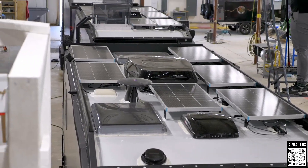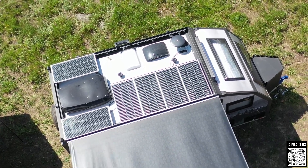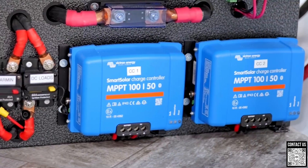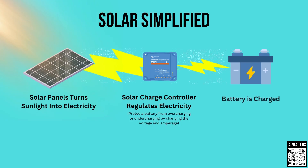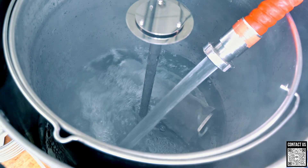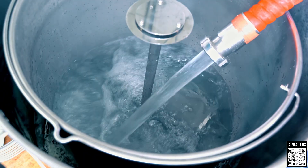Before the energy gets to the battery, there's another component. You have your solar panel on the roof — sometimes called a solar array, which just means all the panels together. Follow the wires down and in between the solar array and the battery is a solar charge controller. What the solar charge controller does is take the energy the solar panel is collecting, regulate it, and use it to charge the batteries.